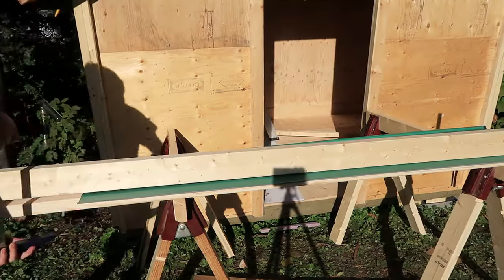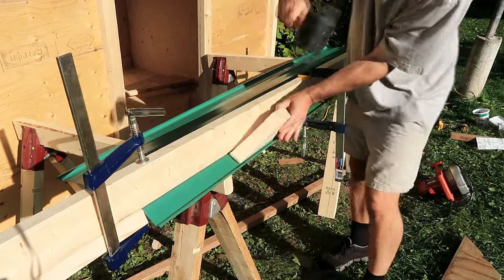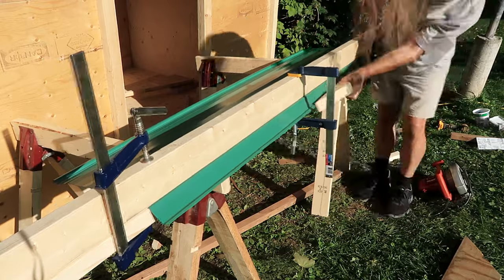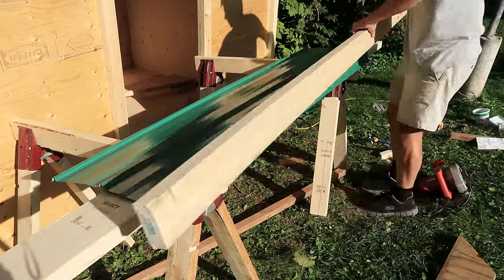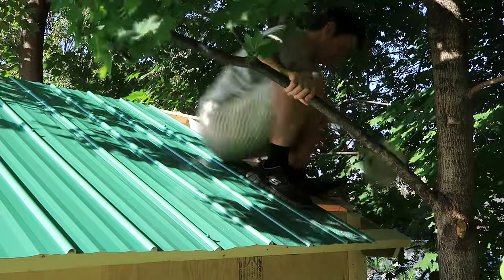For the back of the roof, I'm bending the edge of the sheet metal down to cover the ends of the purlins. I'm using a couple of 2x4s clamped together as an improvised bending brake — it works surprisingly well. And now with the sheet metal bent, I know how long the purlins need to be for them to fit exactly.